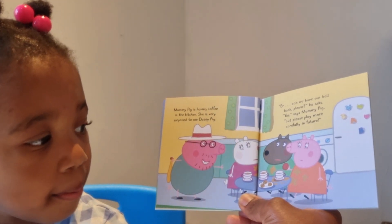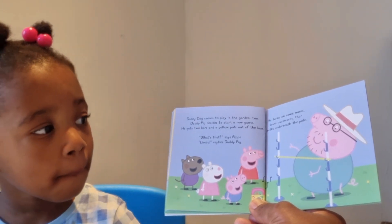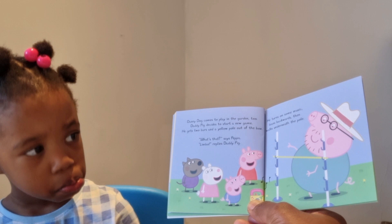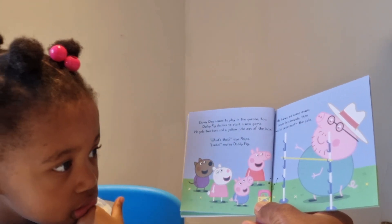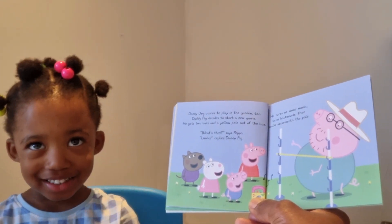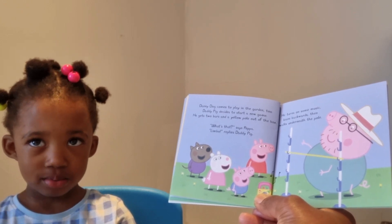Danny Dog comes to play in the garden too. Daddy Pig decides to start a new game. He gets two bars and a yellow pole out of the box. Can you show me the yellow pole? Yes, that's the yellow pole! 'What's that?' says Peppa. 'Limbo!' replies Daddy Pig. 'What's limbo?' 'It's a game where you have to bend backwards and try to go under the pole. It's fun!'